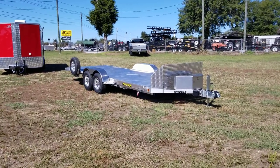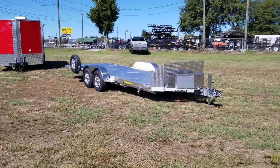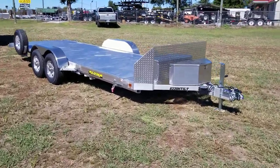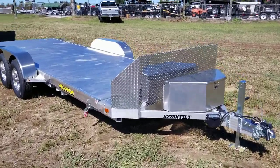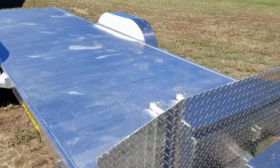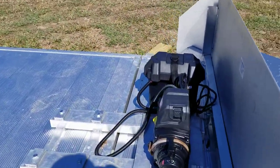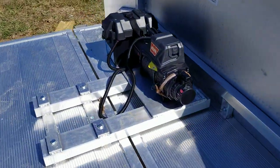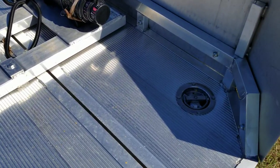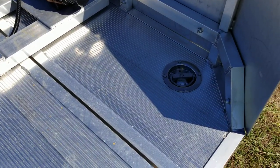Here we have an 8220 heavy aluminum tilt power tilt. This has got a few options on it — we added the 24-inch air dam on it, the matching spare tire mount on the back, and then an 8,000-pound winch with synthetic rope and winch mount.